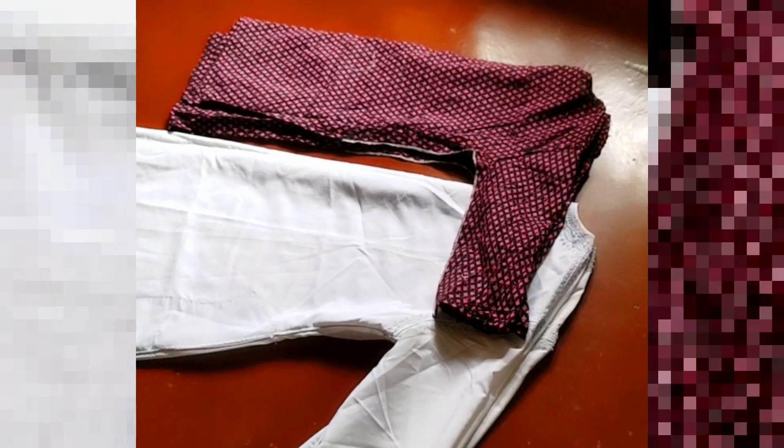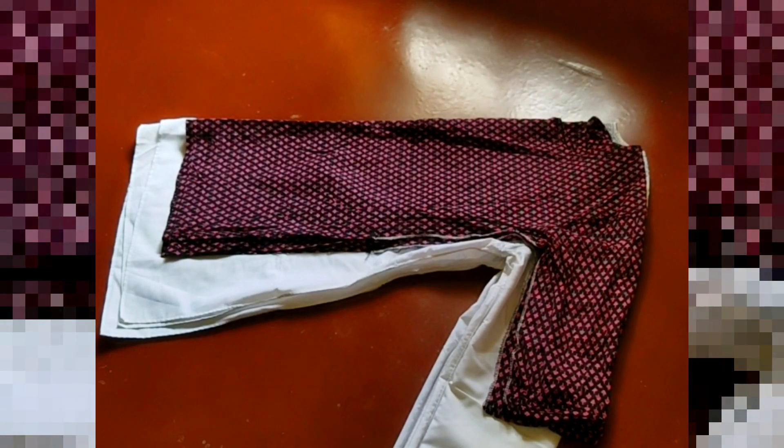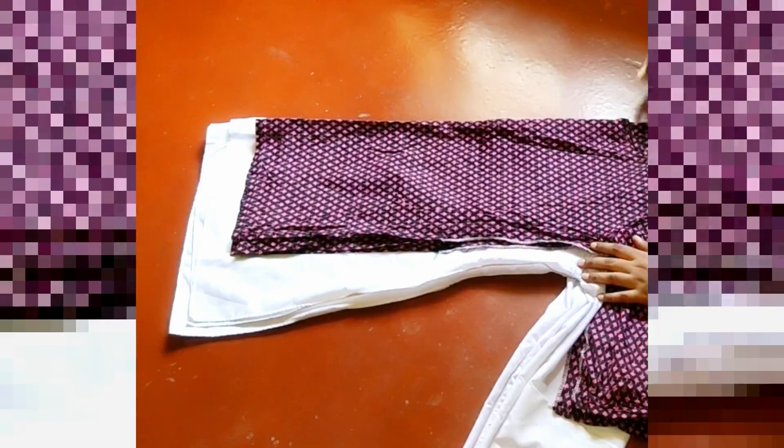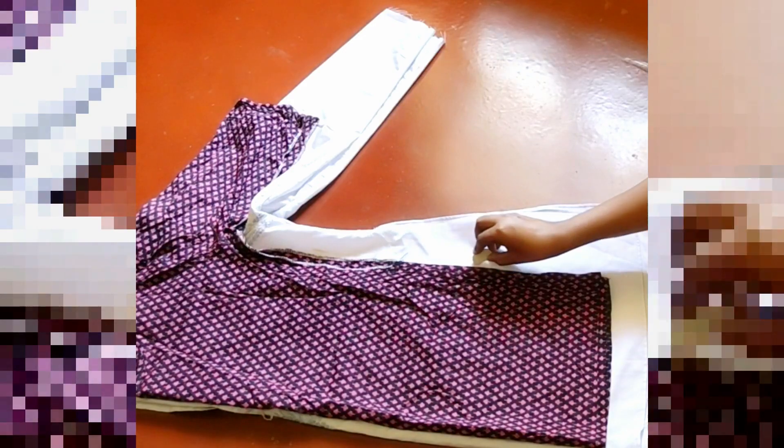I am not an expert in stitching, but I check it and the final result is good. I fold the shirt and then fold it in front of the shirt to see how much of the shirt is extra loose. I have drawn a chalk line here because I am not a stitching or cutting expert.